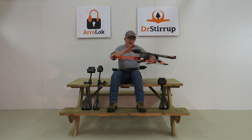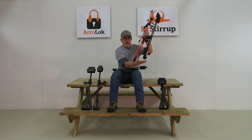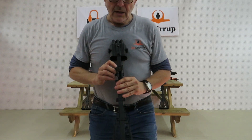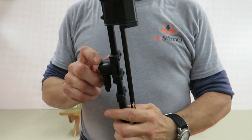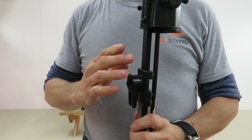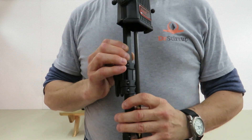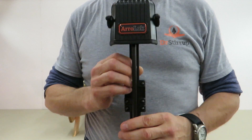Vous voyez ici un 4-3 Roll-Up monté sur un arc. Comme vous voyez, c'est très facile d'ajuster l'attache pour faire en sorte que le carquois ne dépasse pas le bas de l'arc. Pour l'ajuster, c'est très simple — il suffit de dévisser ces 4 vis et de faire glisser l'attache sur le corps principal du carquois. Le corps principal est fait d'aluminium extrudé de grade aviation, ce qui lui procure une très grande rigidité. Et maintenant, pour la première fois dans le monde du carquois, vous allez voir un carquois capable de faire une rotation complète de 360 degrés.